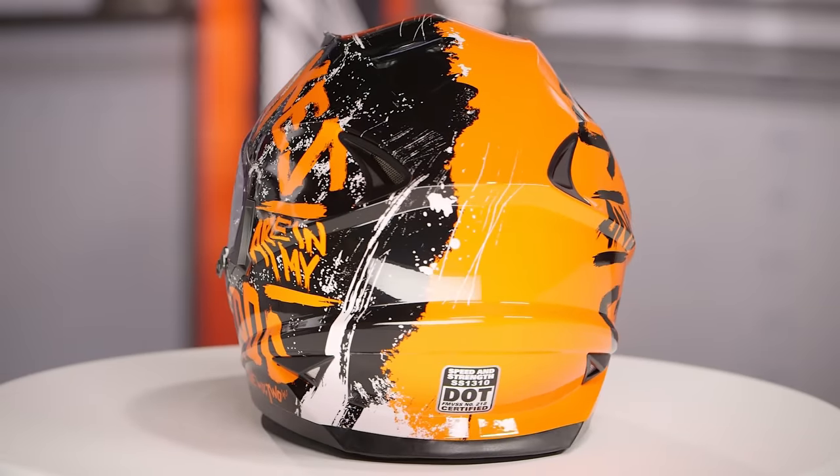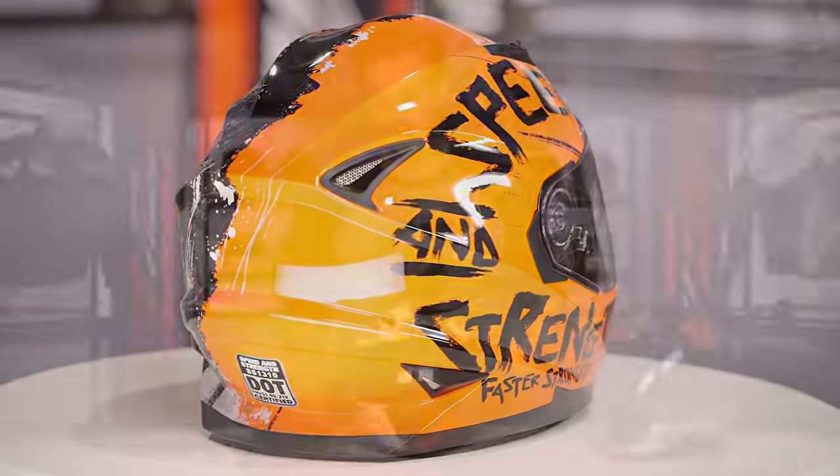If you need all the additional facts on the 1310, you can always check out our detail breakdown video, where we rip the insides out and show you exactly what's going on.